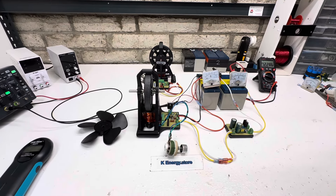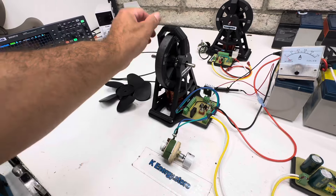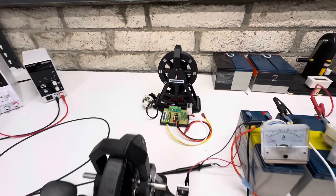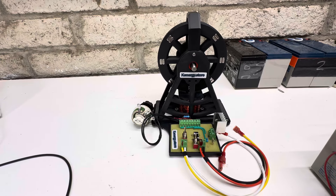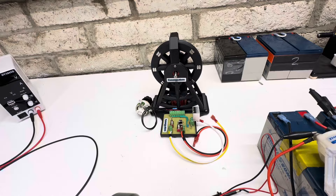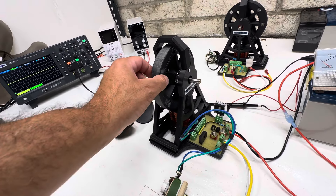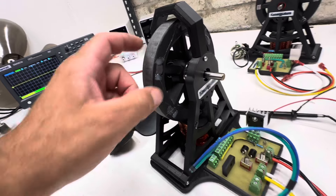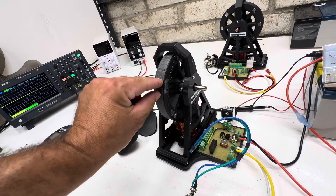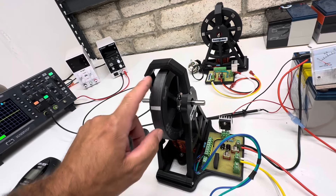Hey guys, welcome to my channel. Tonight I have a little prototype going on here. This is the motor that I sell on my website - it's the neo magnets version and it's all turnkey ready to go. But this one uses ferrite magnets, which you guys have been requesting, so this actually has some ferrite magnets as a little prototype. Ferrite magnets are a little bit different in size.